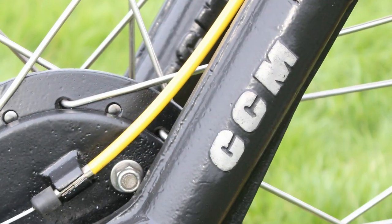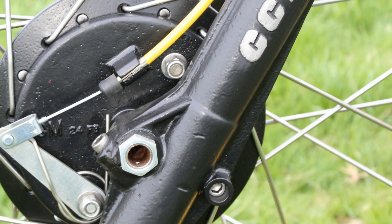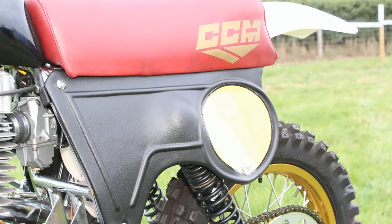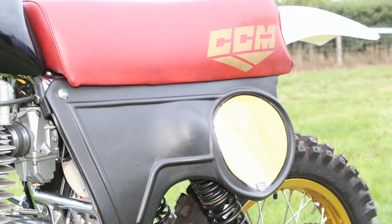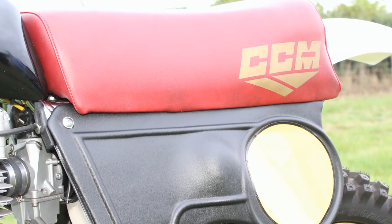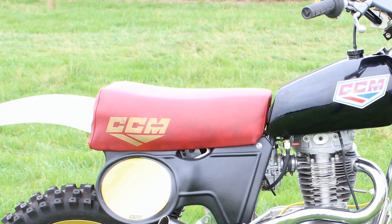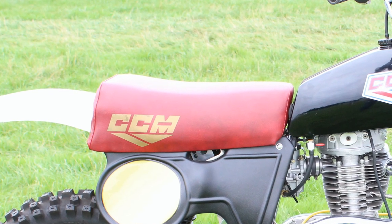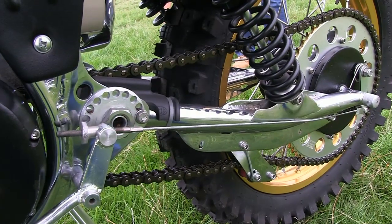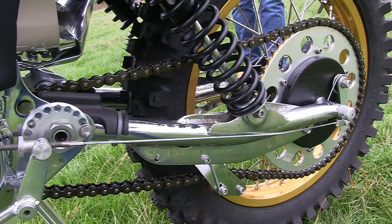It's thanks to the ingenuity and determination of the late Alan Clues who started up CCM Motorcycles in the early 1970s, when he bought up what was left of BSA's competition department when they went out of business. Alan Clues always wanted a lighter, more nimble and modern motocross bike like the BSA factory's 500cc engine specials, but he never had access to those big competition special engines and so had to make do with modifications to the B50 standard BSA motor.